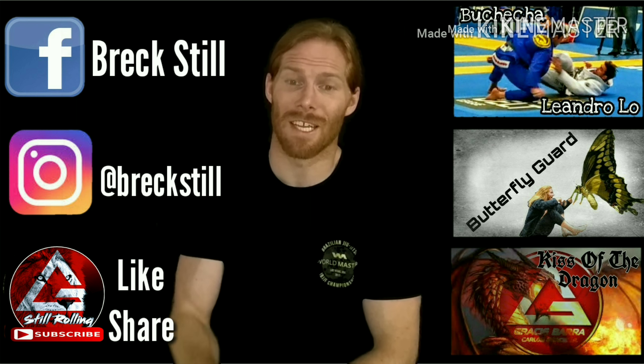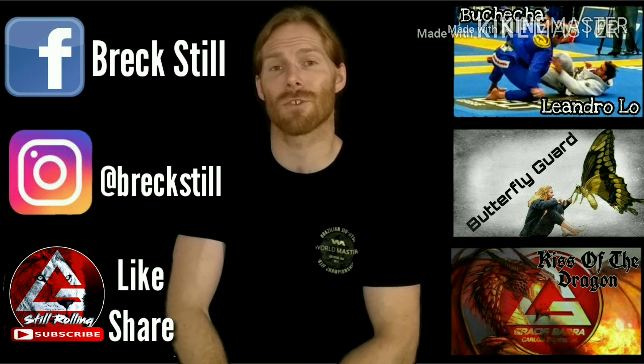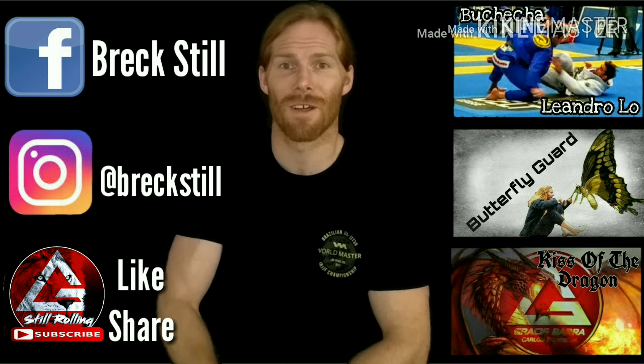Don't forget — if you like these videos, hit the subscribe button and give them a thumbs up. If you've got any questions or anything you want to see in the future, feel free to leave that in the comments section below. Hope you enjoy the video.